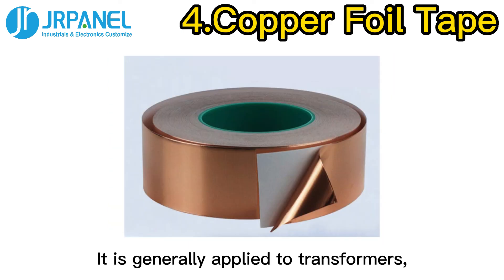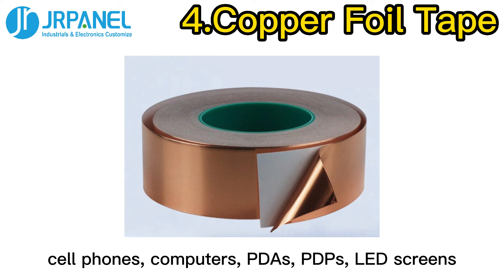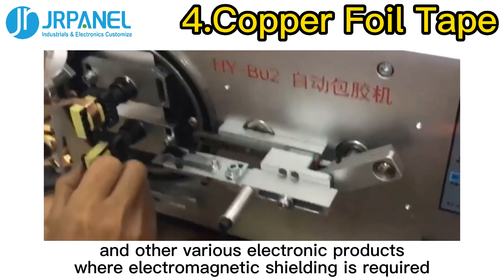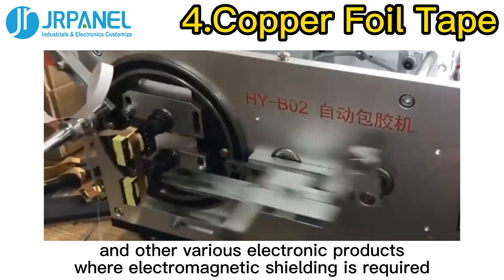It is generally applied to transformers, cell phones, computers, PDAs, PDPs, LED screens, and other various electronic products where electromagnetic shielding is required.